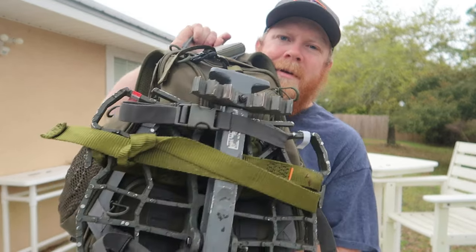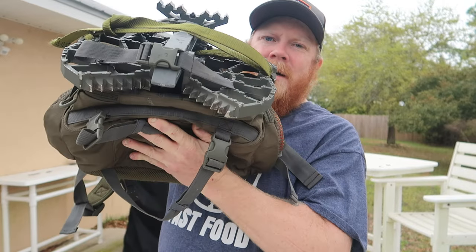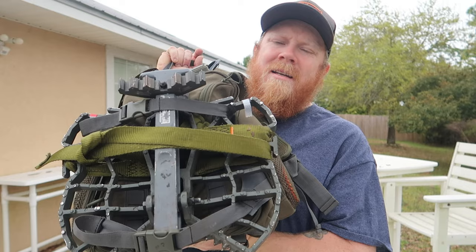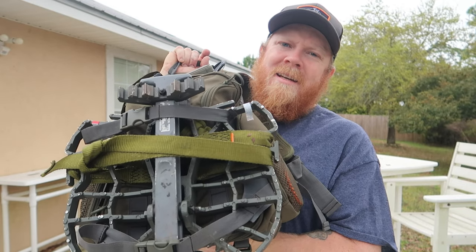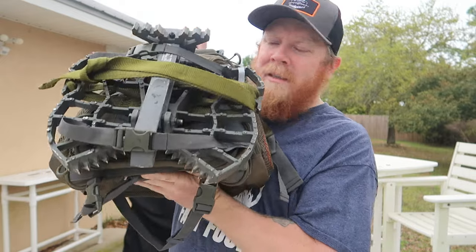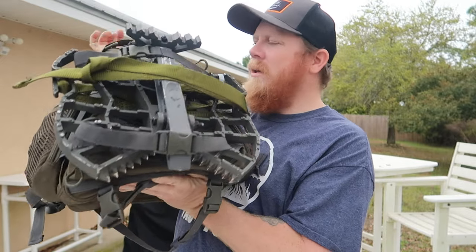What's up everybody, welcome back. Feeling under the weather today, so figured I'd make a video and do a pack dump — show you guys my backpack, what I use hunting every single day, what's in it, and what I kind of left out because I'm still using it at the moment. Here's my pack dump, I hope you guys enjoy.